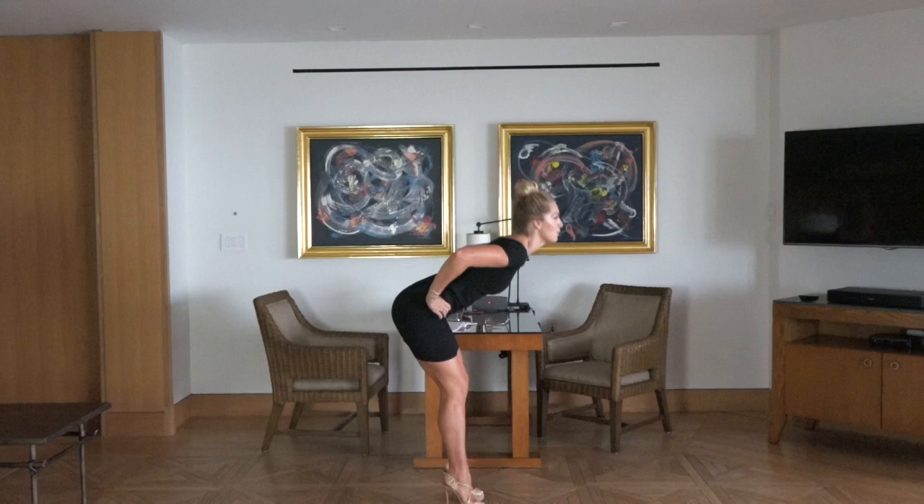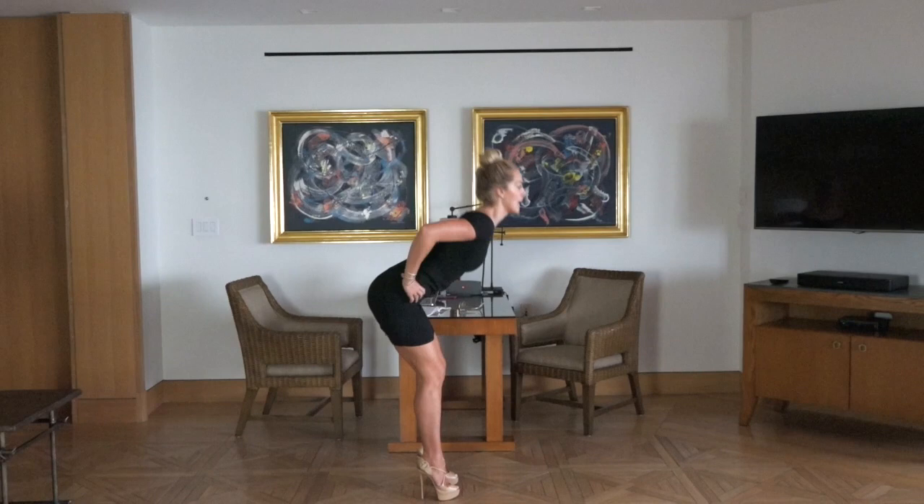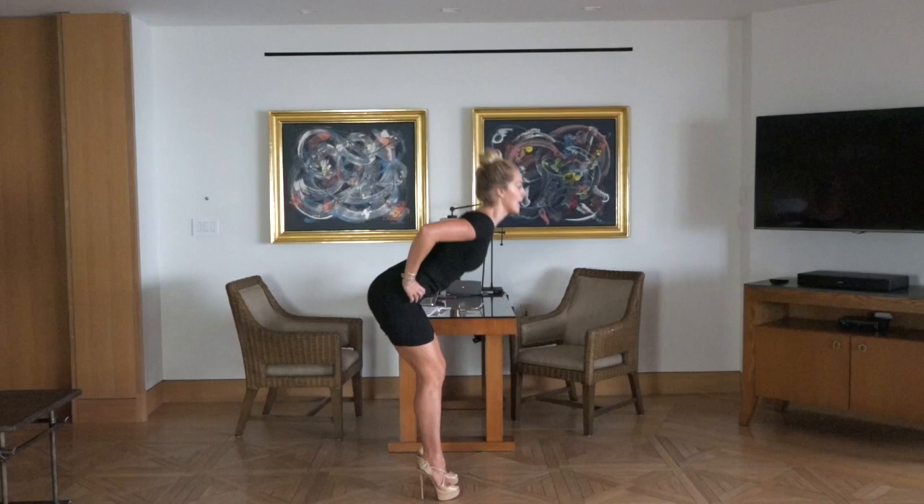Hands to your hips, slight bend in your knees. Hinge forward. Hinge it up. We're opening up the backside of the body, lengthening through the spine.